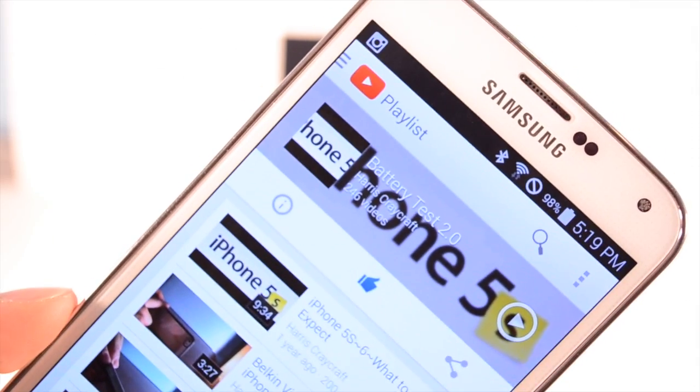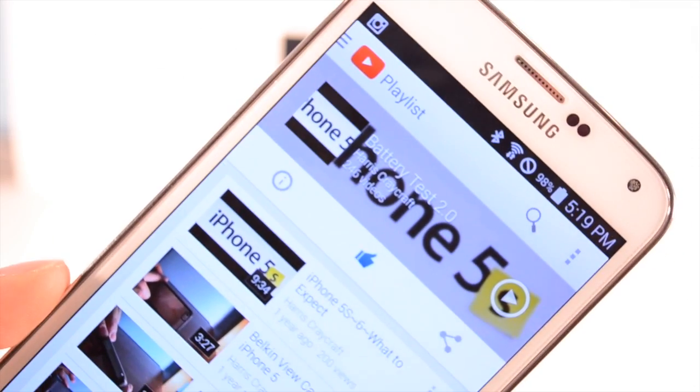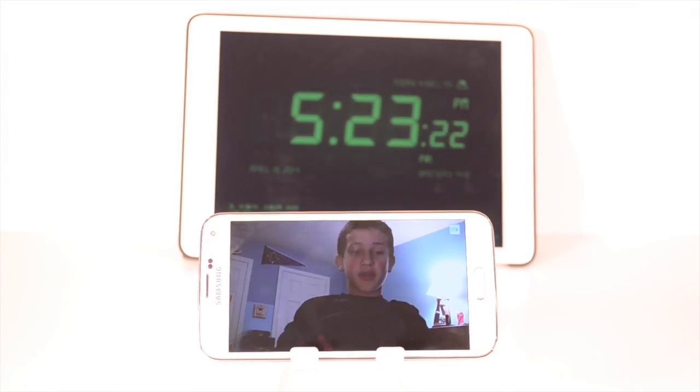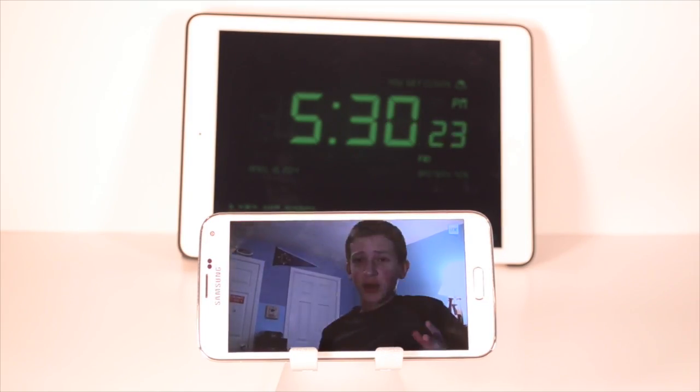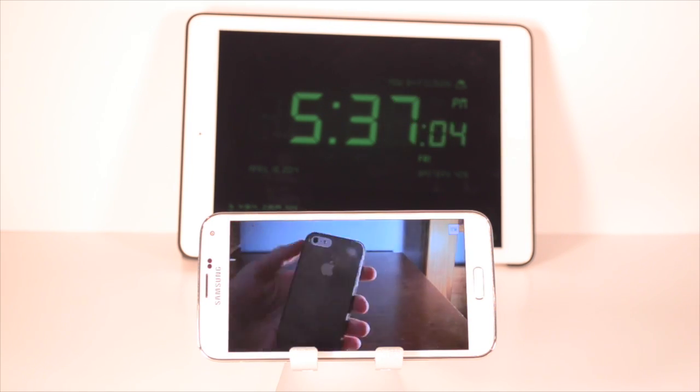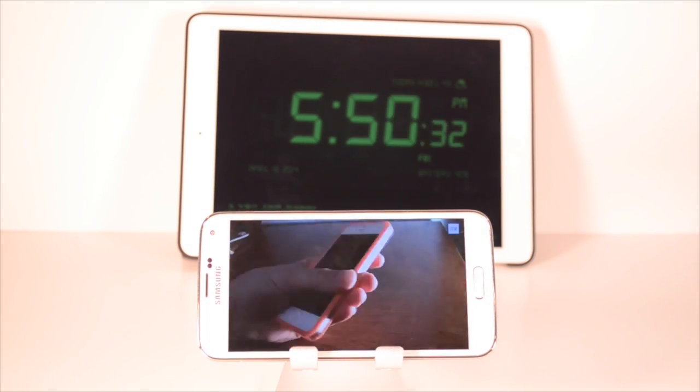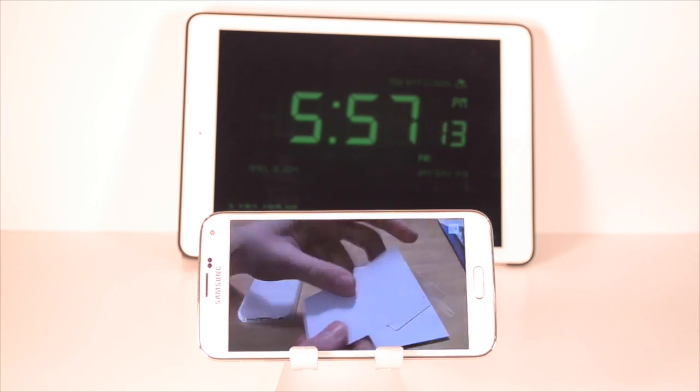What I'm going to do is play back 246 YouTube videos until this dies, and then I'm going to put it in timelapse form. Make sure you give this video a thumbs up because it took over 5 and a half to 7 hours to make this video. I hope you guys enjoy, and I'll have more videos comparing the HTC One's battery life and the Galaxy S5's coming soon.